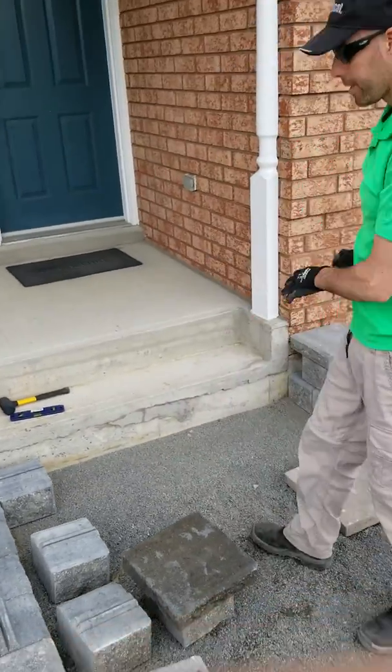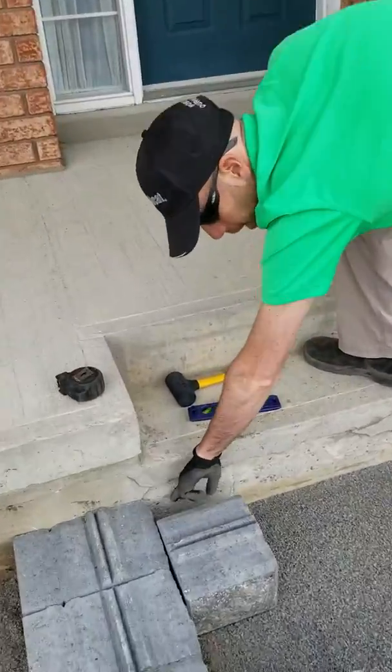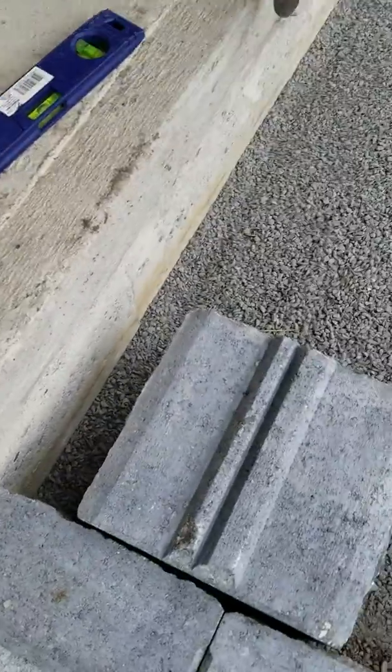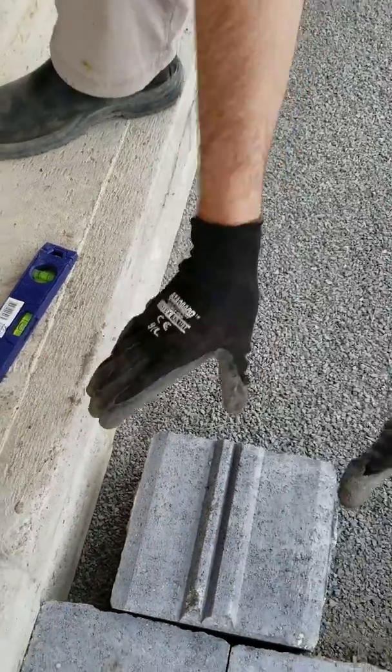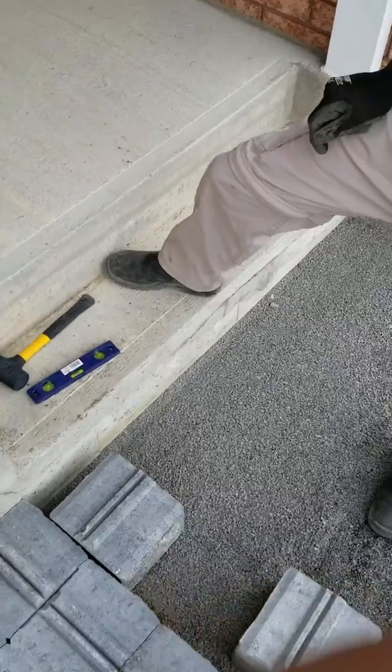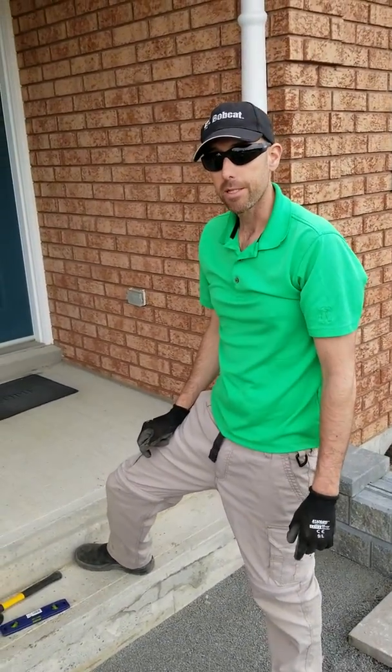Place the coping on top to make sure it fits. Then we'll backfill behind here with an egg gravel or a three quarter stone so that the coping doesn't tip back when someone walks on it. That's the easy way to put up a step against an existing wall.